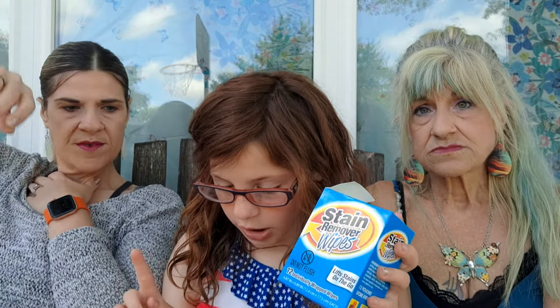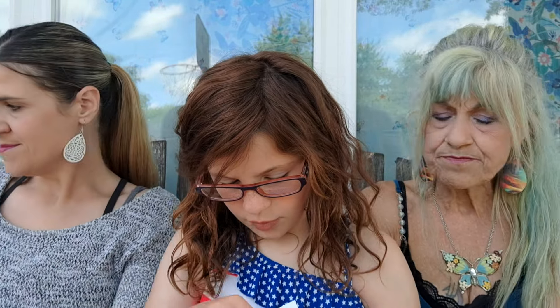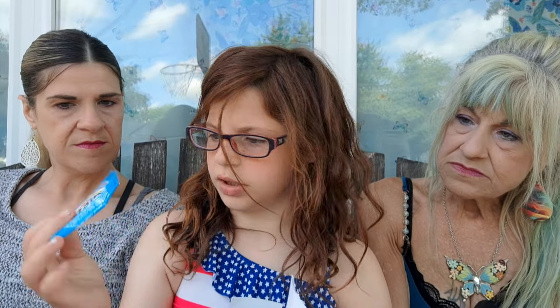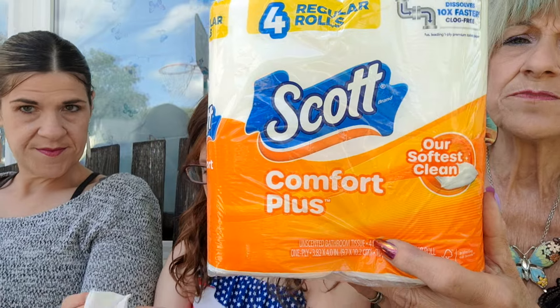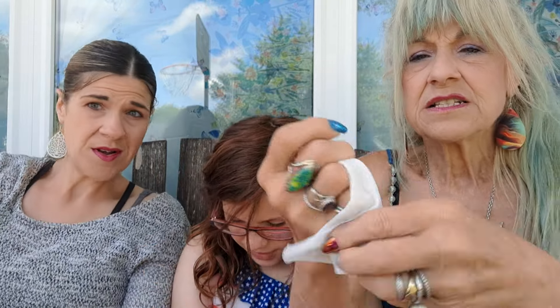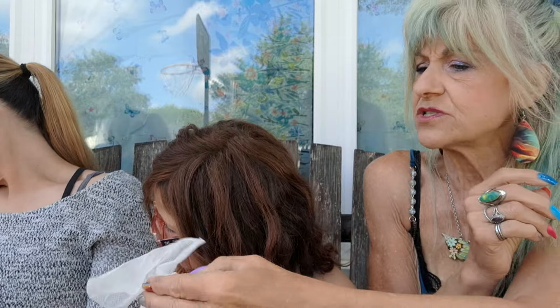Stain removal wipes — take one out, open it up, stuff it back in the package. I think I've seen this on YouTube — it's a dupe for one of the name brands, looks like Tide packaging. And Scott paper towels — always a rebuy, four of them. I saw the stain remover on YouTube and didn't know if it worked, but there's a lot of cleaner in there — you can use it on more than one stain.